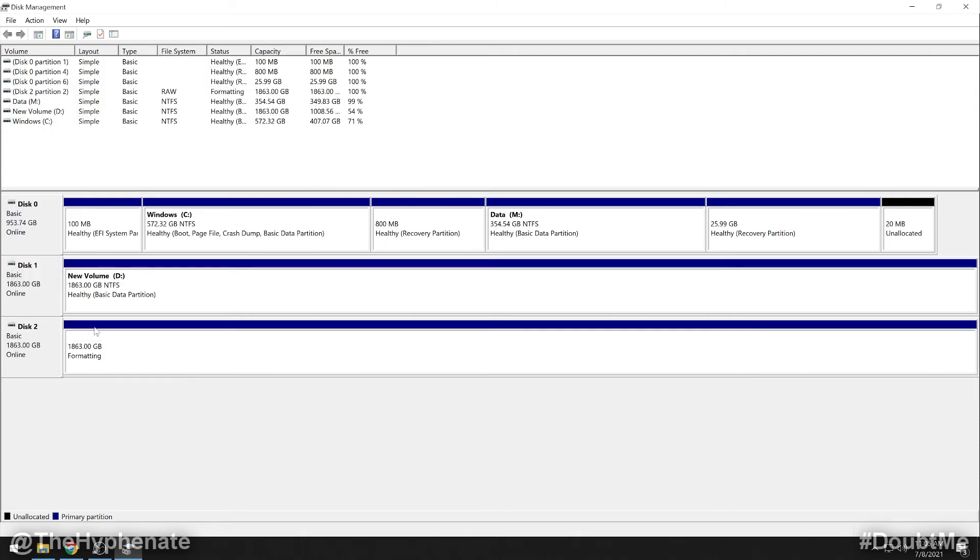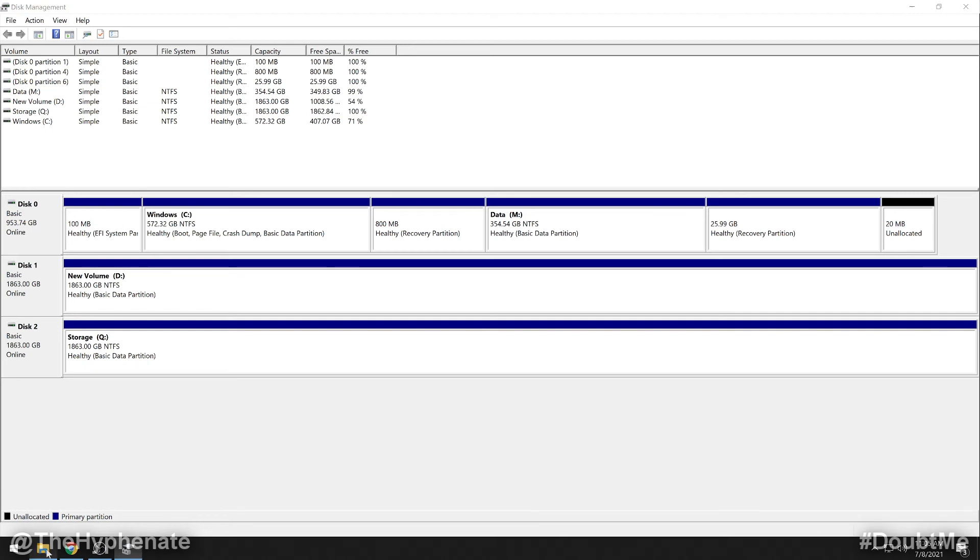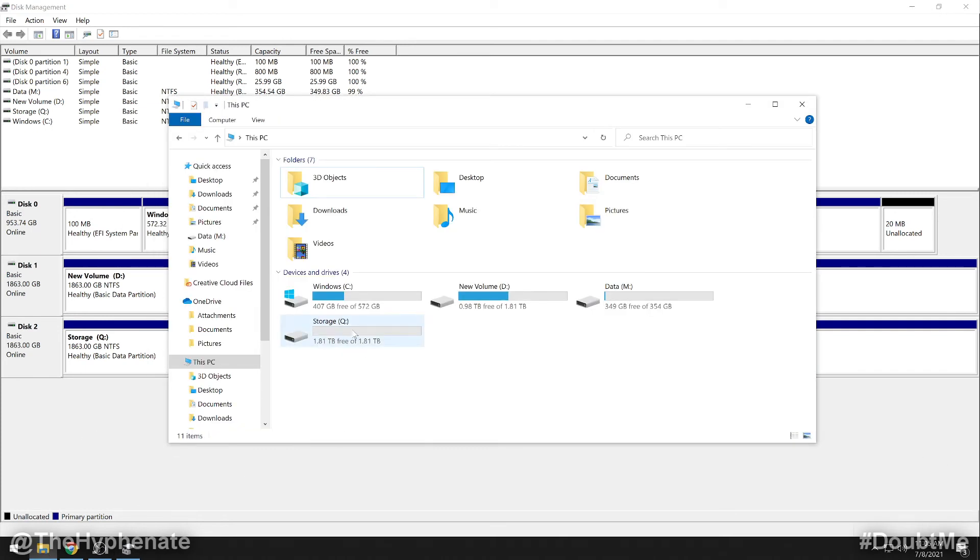You'll see that the black bar has now changed to blue, and you'll get a little pop-up letting you know your storage drive is now available. It may ask if you want to choose what happens with removable drives — don't mess with that, just X it out. Now go to This PC and you'll see the new SSD. Your new hard drive is now set up and ready to go. That's how you install an additional SSD into your MSI Trident desktop PC.